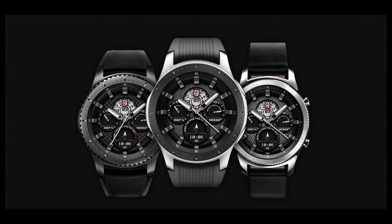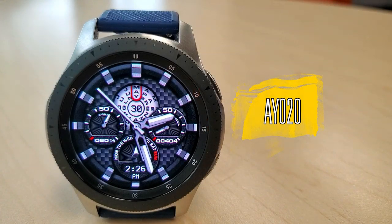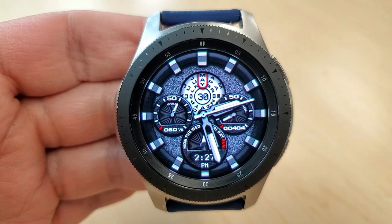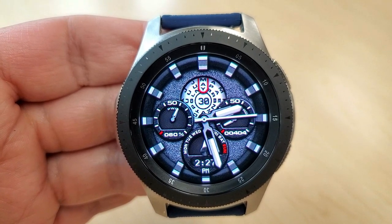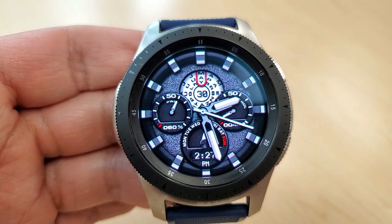Alright, let's go have a closer look at this new release called AY20. I'll try to do this review without coughing, and again I apologize for the voice, but I did want you guys to get a chance to see this new design and of course to win some coupons for it. This one is a hybrid watch face.